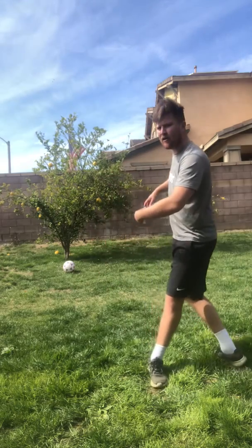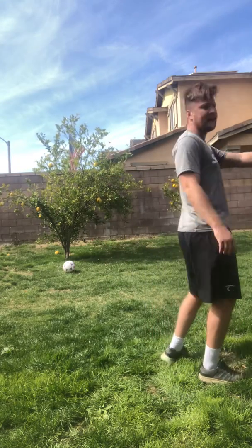So he would dribble his ball to his opponent, he would then put his foot on the ball, roll it backwards — as he did, his other foot would come around, roll it again backwards — and he'd make a full 360 turn and head away from the pressure.